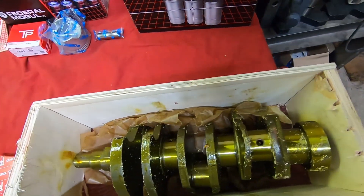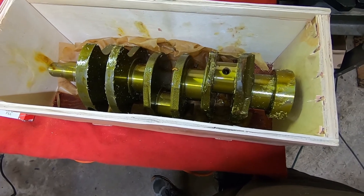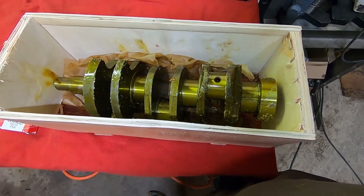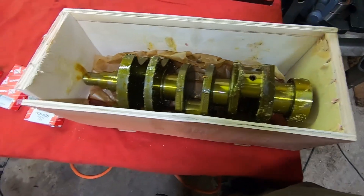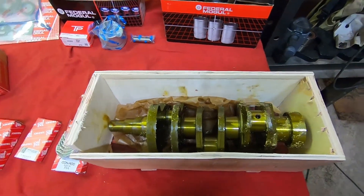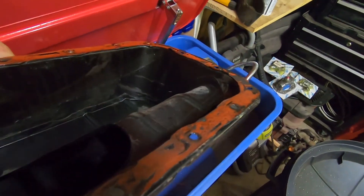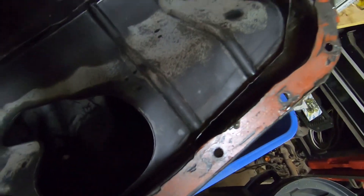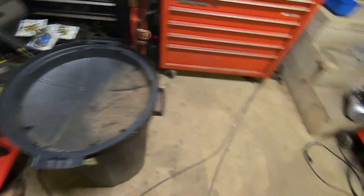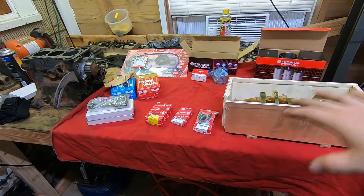I don't know what this crank is coated in, but it is extremely sticky. It's probably going to have to be washed with gasoline — I'm probably going to make a gasoline bath so I can wash this and rinse all this film off of it. I don't want to use brake cleaner if I don't have to; you can just use regular gasoline. Here's the oil pan — it's also full of metal shavings, there's metal all in this thing. I'm going to do my very best to get it as clean as possible; it'll probably have to sit in gasoline as well.